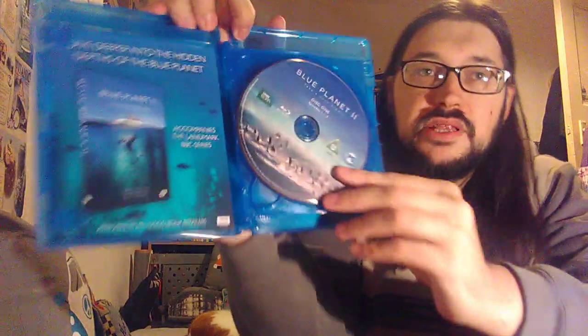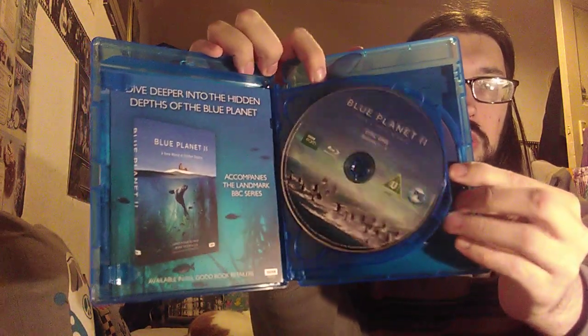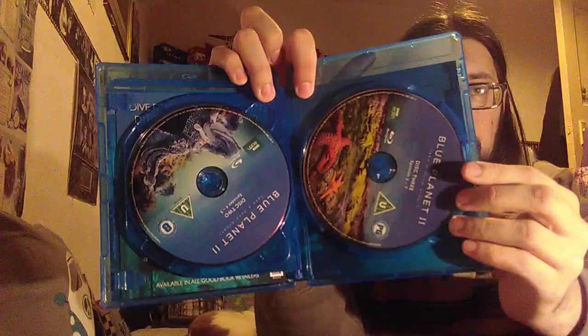Here we have the discs - we have a little insert and the booklet. So we have disc one, disc two, and disc three. I'm looking forward to watching the last two episodes which haven't even been shown on TV yet - I think that's episode six and episode seven. So I'll definitely be giving those two a watch later.